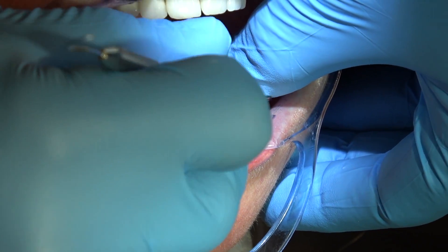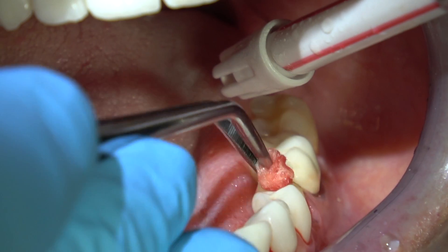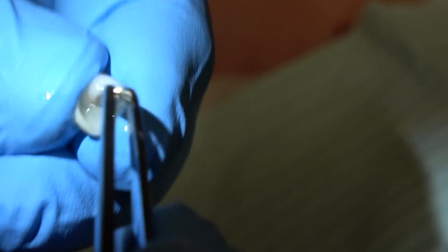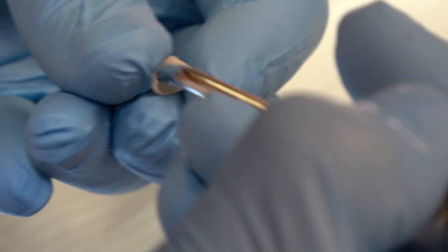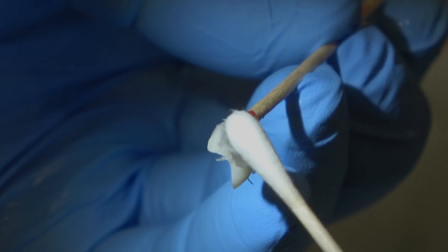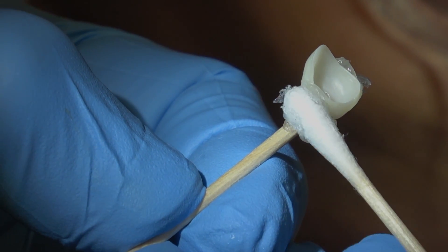I'm checking the margins with my explorer, wiping the tooth with tubulicid acid. Before we try the crowns in, we've pumiced them with a prophy cup and pumice and water. Then we've placed two-by-twos in the mouth and wiped the teeth with isopropyl alcohol and rinsed that off. We're cleaning these crowns that have been treated either with sandblaster or with Z-Prime, depending on what the material is. We're drying them out real well.